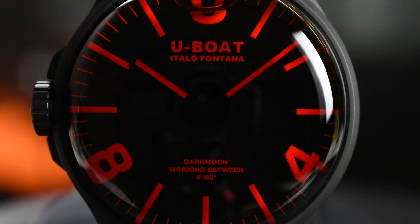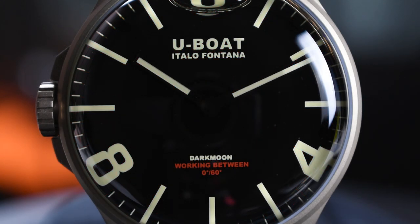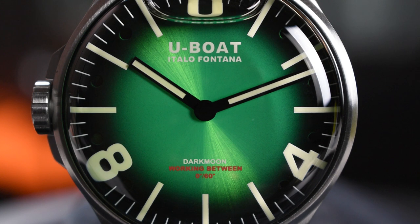Overall, U-Boat has constantly impressed us with their unique designs and performance-driven features. The U-Boat Darkmoon 44mm demonstrates how the brand ceaselessly integrates new innovative features in their watches, bearing an unconventional military-inspired look. The combination of the world-renowned design expertise of the Italians and state-of-the-art Swiss watchmaking really shows how U-Boat has set themselves apart from the rest of the industry.